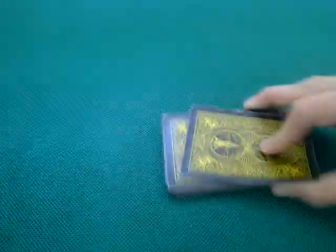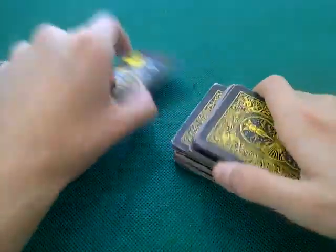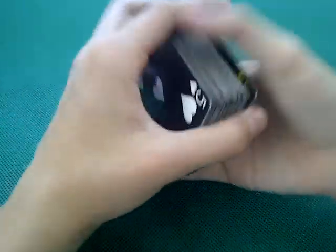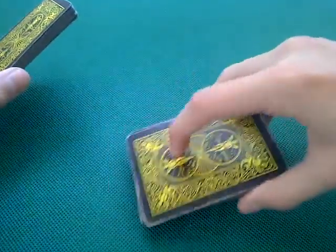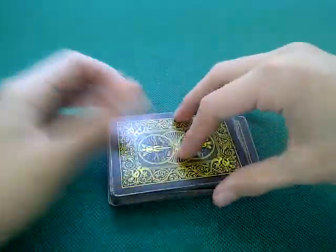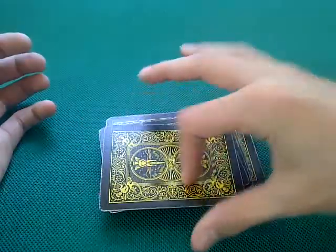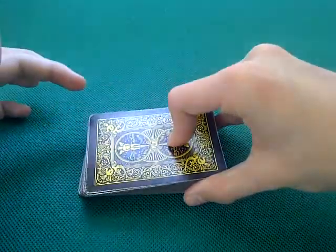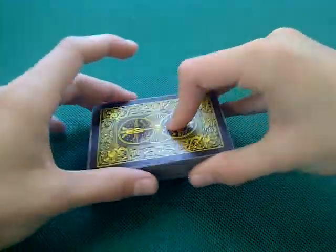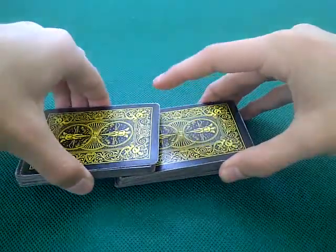So this is how it works: you're not actually cutting to a card and then flicking it out. What you're actually doing is creating the illusion that you're doing that, but really the top card is the one being shot out. You put one hand at one end and apply pressure with your index on the card.